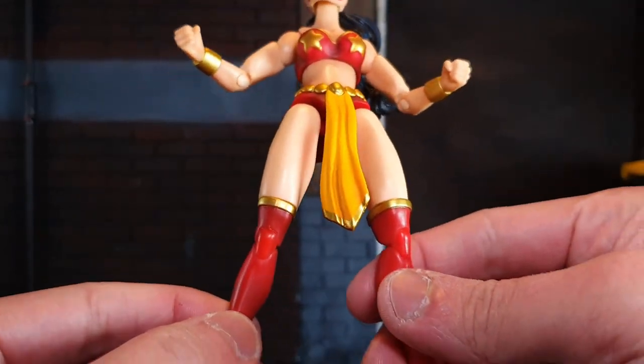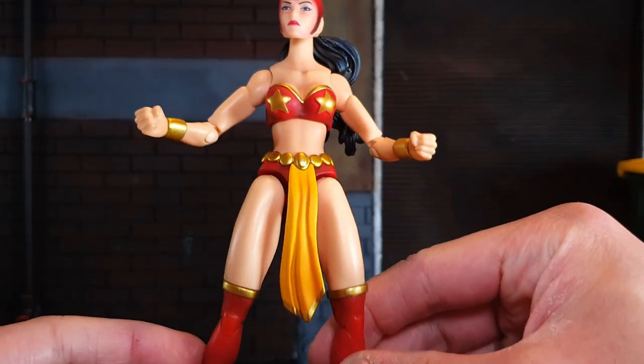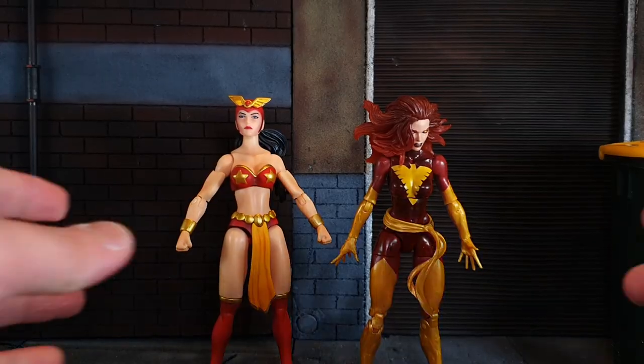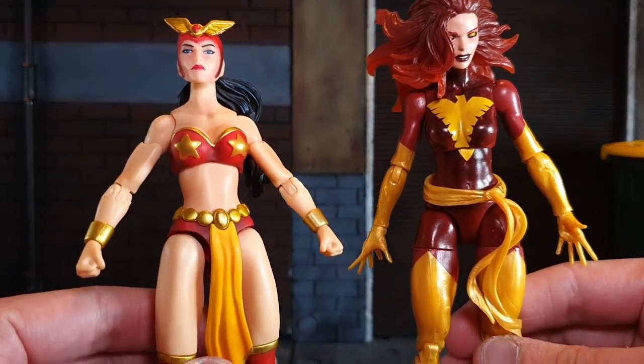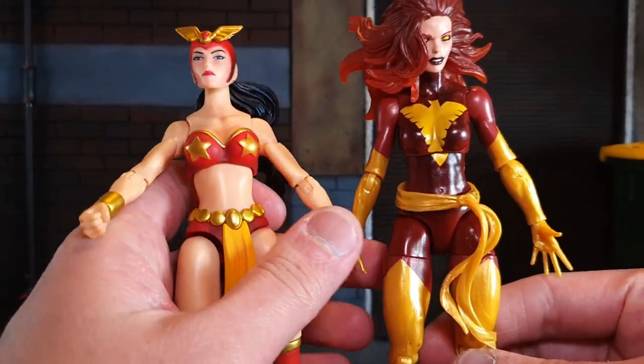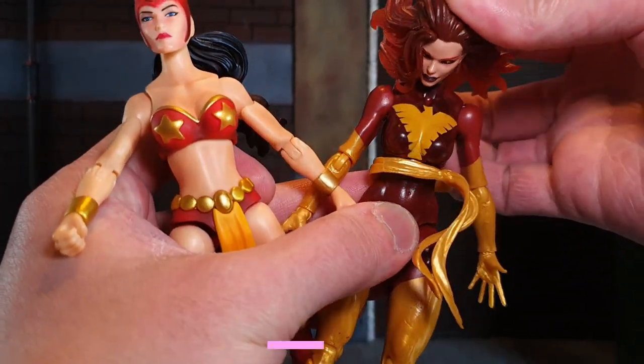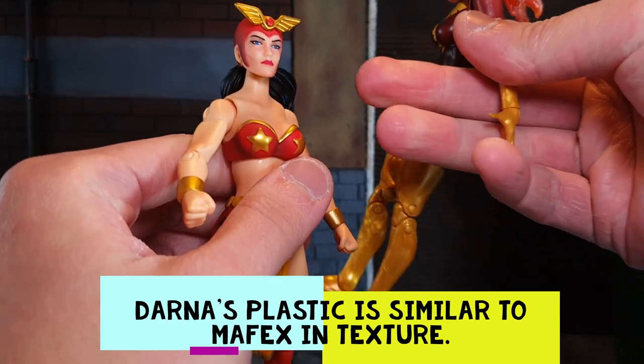In terms of her boots, she has high heels. Comparing Darna to a 6-inch scale Hasbro Marvel Legends, we can see that the Marvel Legends plastic is softer, unlike Darna's which is a little bit more solid in terms of plastic.